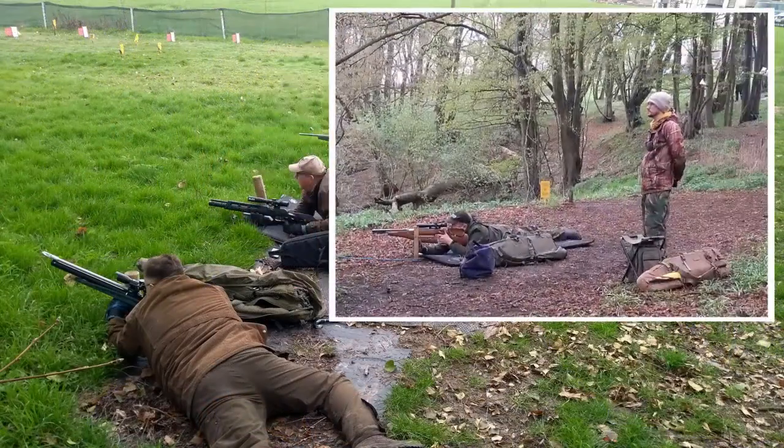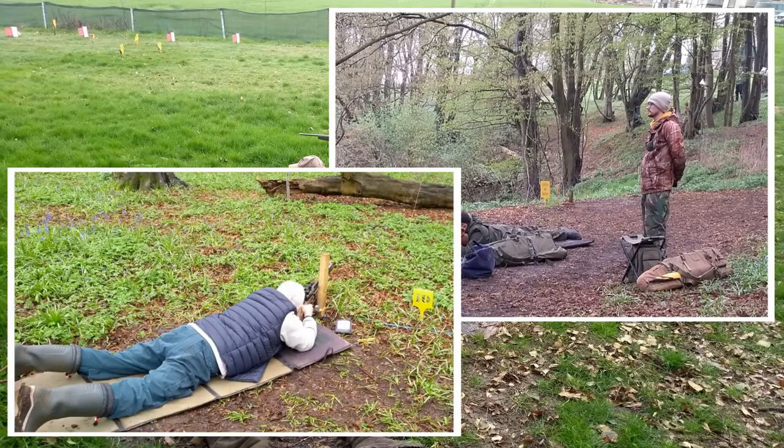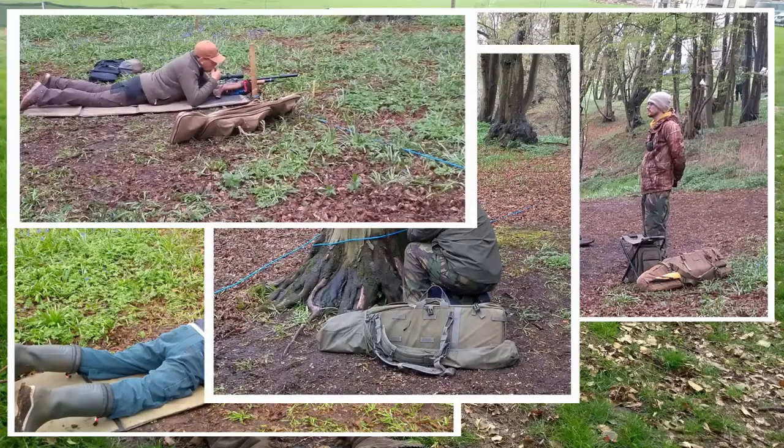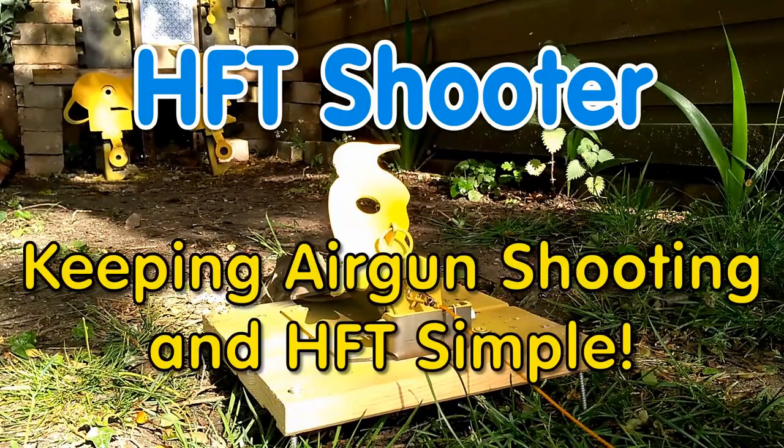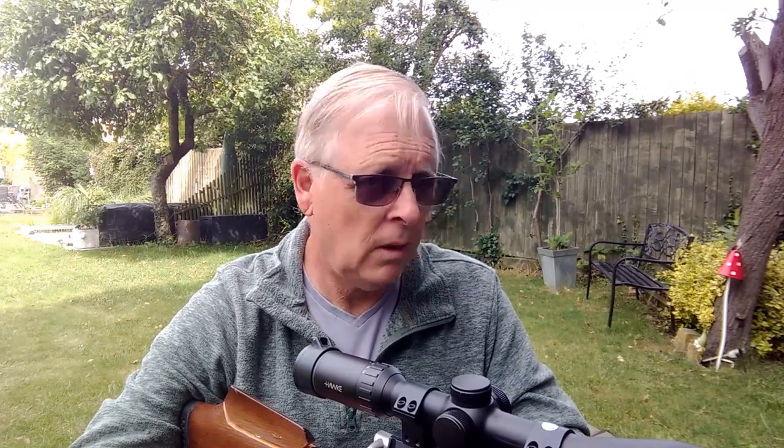So we're back outside, a little bit breezy today, but hopefully I've taken steps to keep the wind noise off the mic so we don't get drowned out. I think I mentioned in previous videos that I'm still relatively new to this, so I'm learning, trying to soak up information as much as I can, like a sponge.